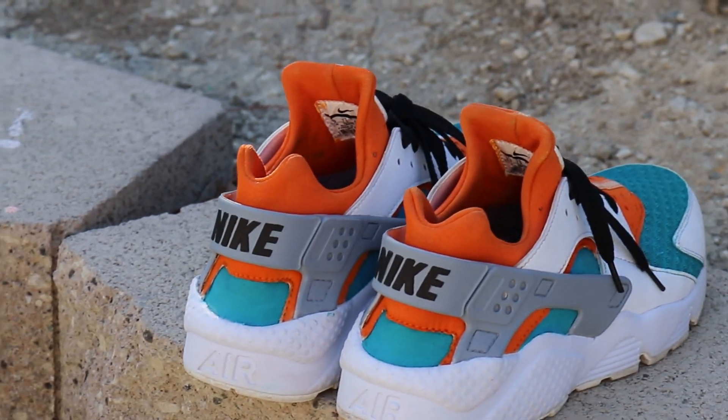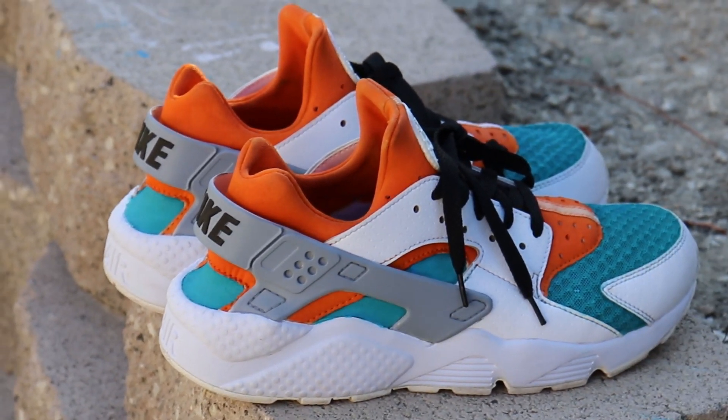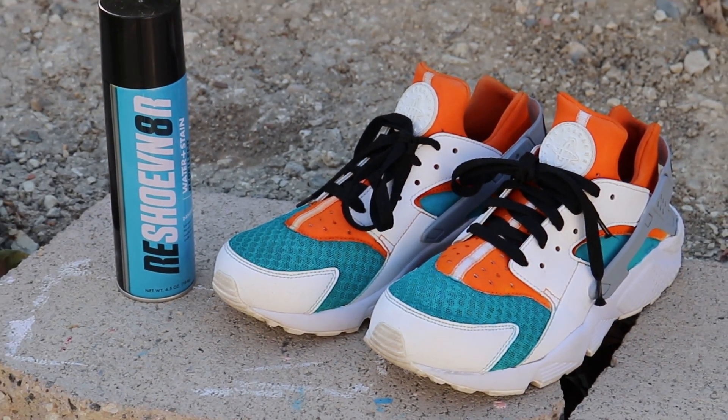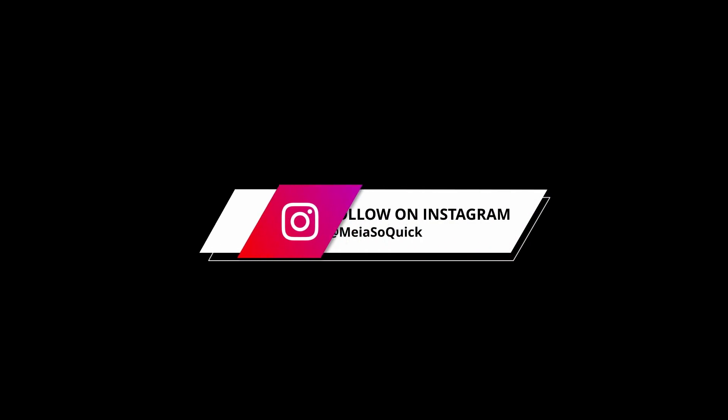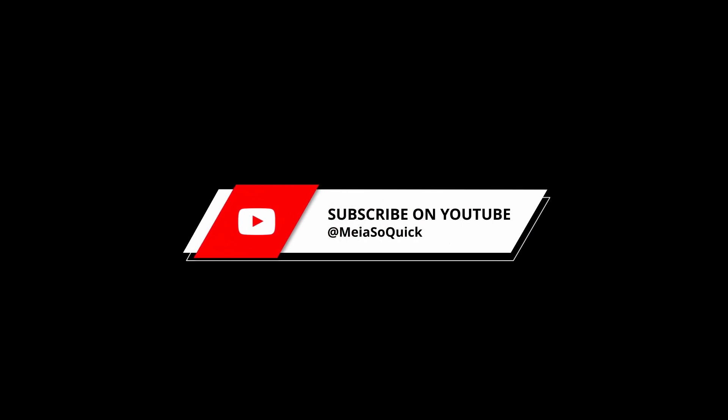If you like this video, by all means go ahead and hit that like, hit that thumbs up, and subscribe for more of my content. Also follow me on Instagram — I'm a newbie on Mia So Quick, the same name. That's all I got for you guys. Stay tuned for my next one. Love you all, bye bye!